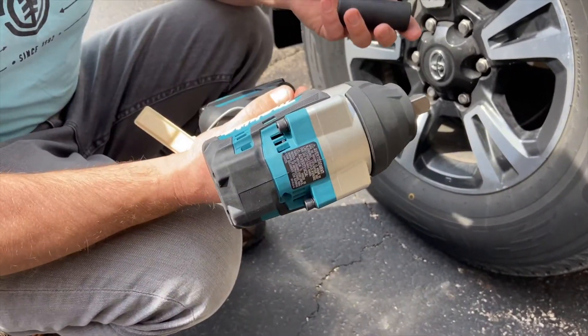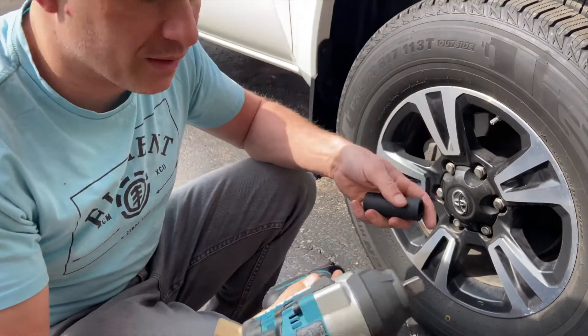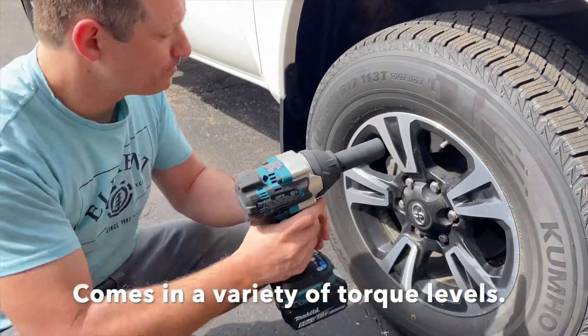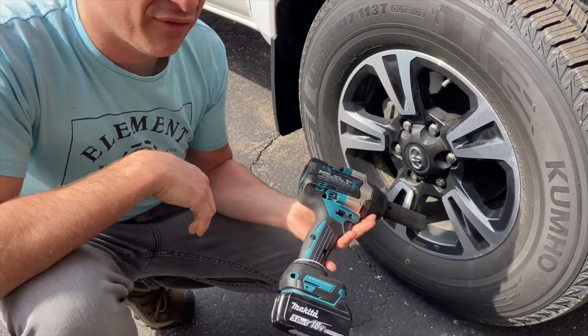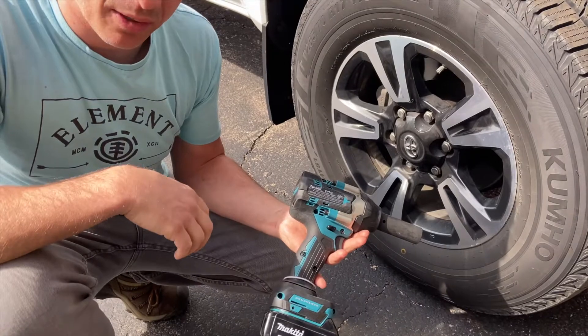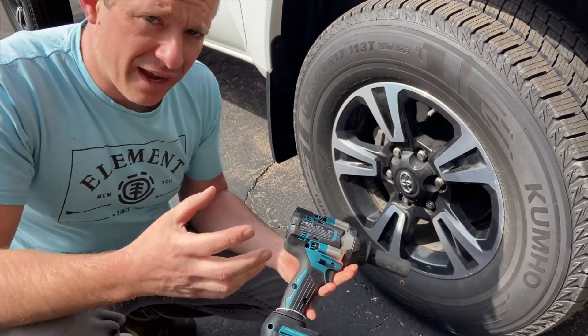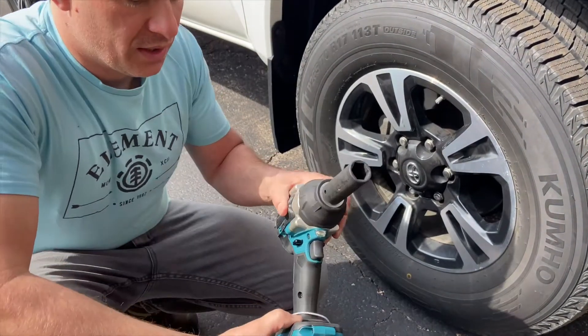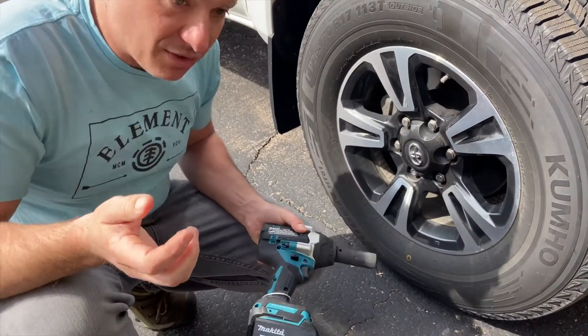Nothing changes between the nut-busting torque or the fastening torque between the two. Nut-busting torque on this particular gun is 740 foot-pounds to break a lug, nut, or bolt loose, and then you have 560 fastening torque foot-pounds. It's a lot of torque.